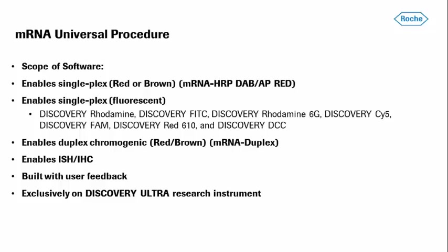This software enables the user to do a single-plex red or brown, or a single fluorescent ISH assay. Any single fluorescent ISH assays utilize the existing fluorophores in our library. The software currently enables duplex chromogenics — if you want to do a red-brown assay, you can do so, and it is fully automated. It also enables users to detect two mRNA targets and then follow up with IHC, or one mRNA target followed by IHC or immunofluorescence. This takes on the same adage as the current universal procedure, utilizing customer feedback for features and options requested in subsequent sequences.